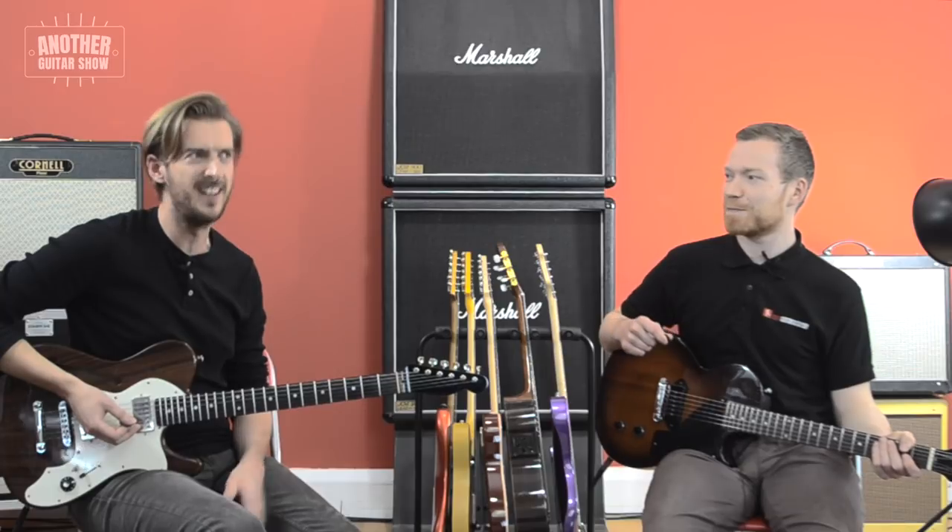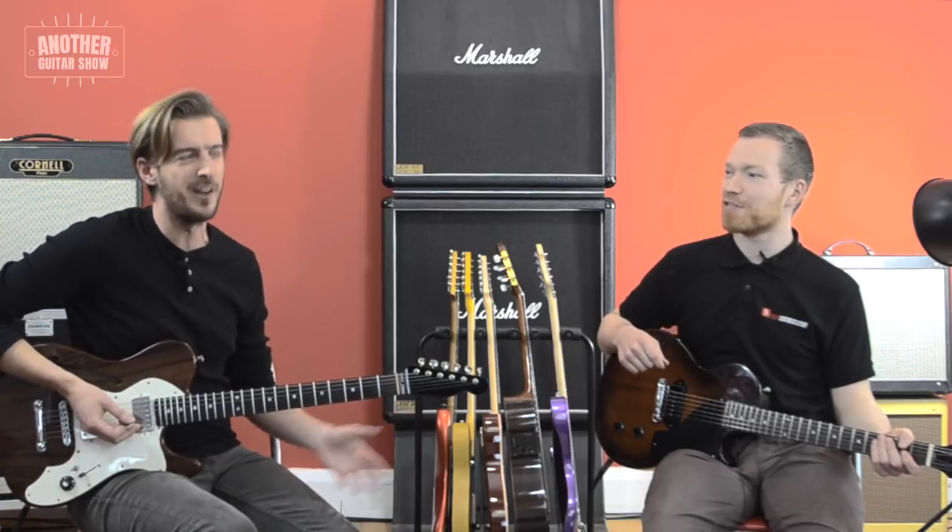Five different ways to play an easy beginner riff. Can you see why some people struggle to learn guitar?